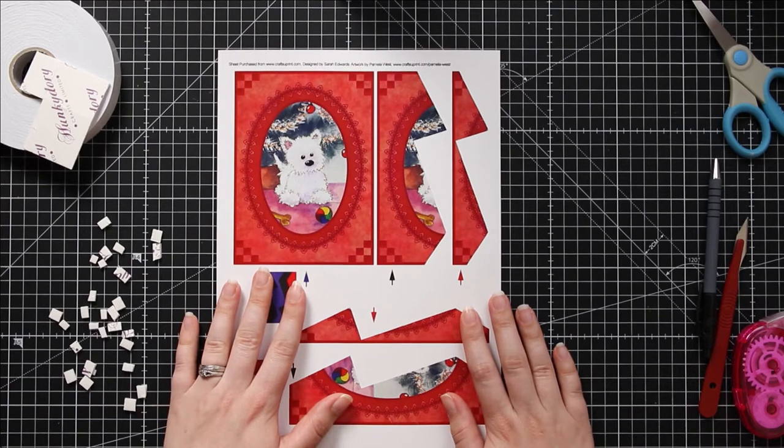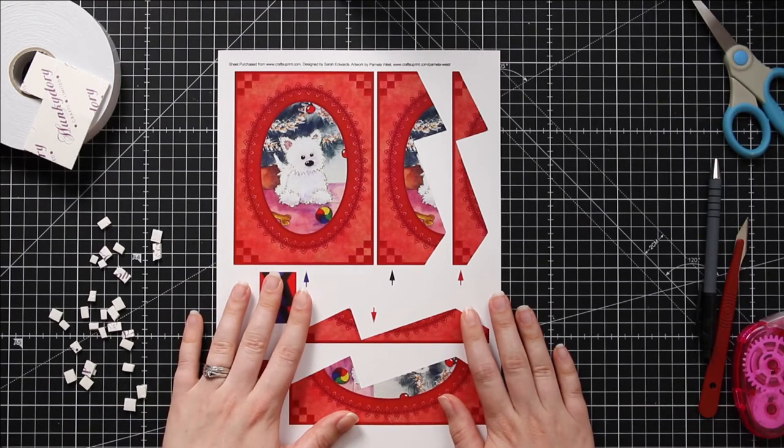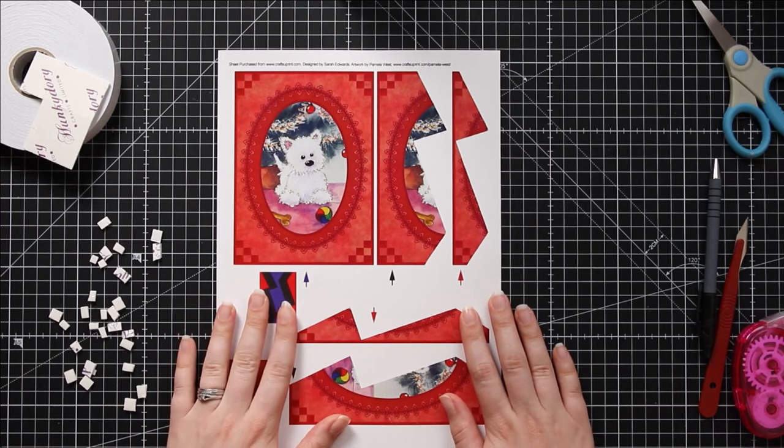If you want more choice, I will also put a link to my Crafty Print Shop where I have a huge range of zigzag stackers available for you to purchase. But let's jump straight on to the tutorial.